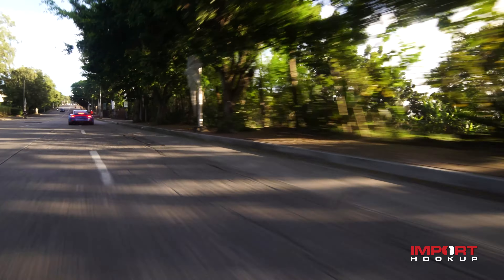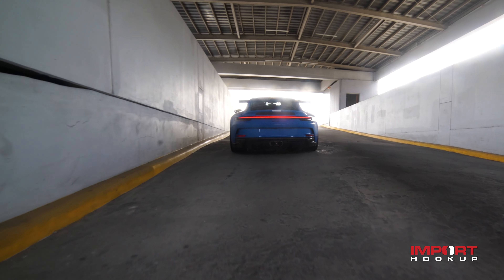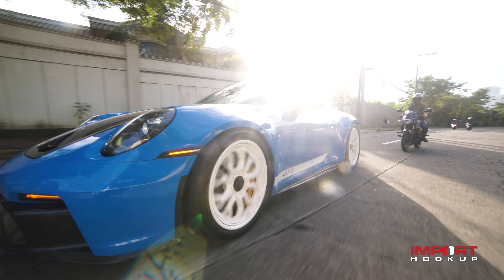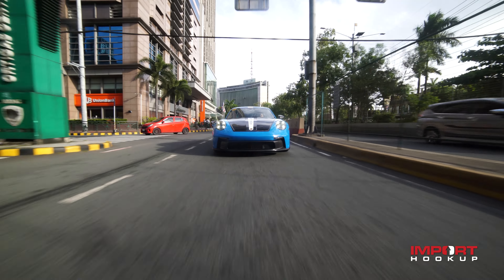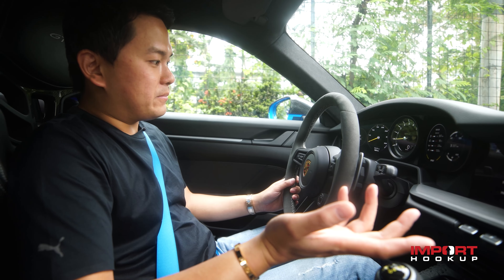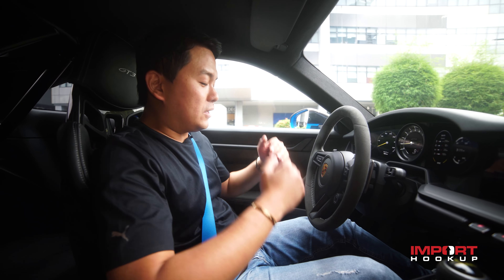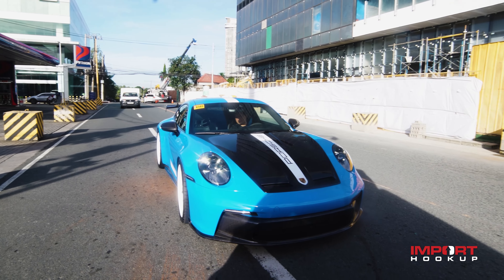We all know that the Porsche GT3 is mainly a track-focused car, but I'll give you my honest feedback if you daily this car. To be honest, right now it's kind of noisy inside — you can hear the mechanical LSD when you turn left and right. It's not super comfortable. The seats, for me, are okay — not much padding, but I like it. It's actually hard to get in and out of this car, but when you're inside, the seating position is perfect.